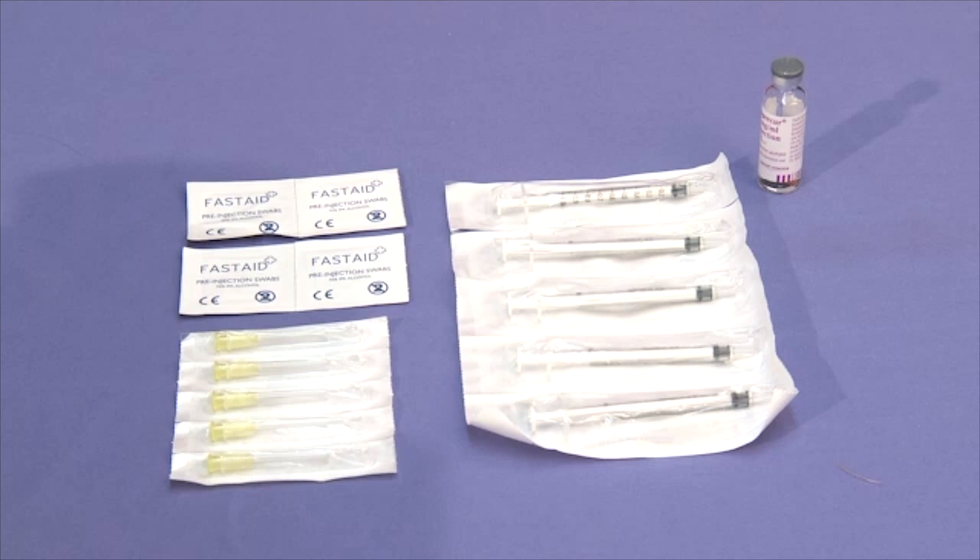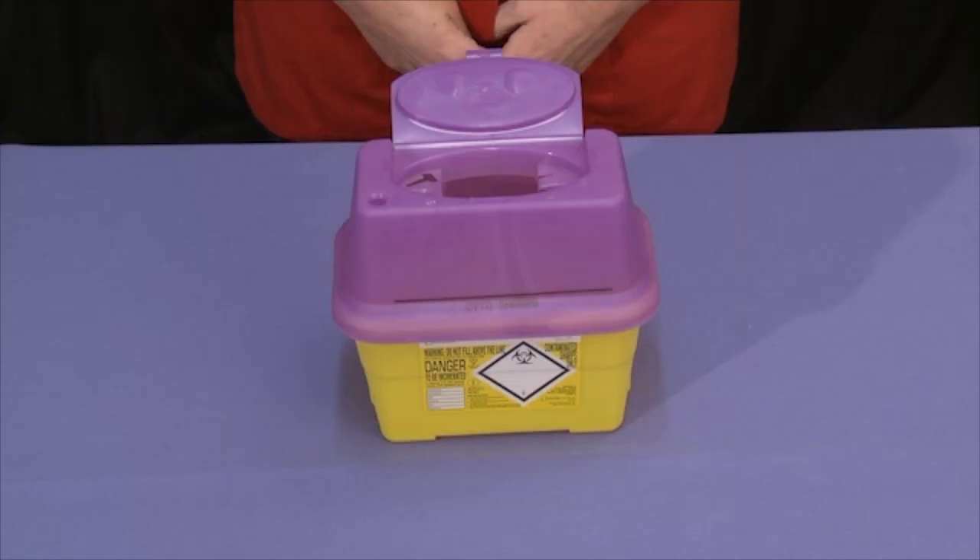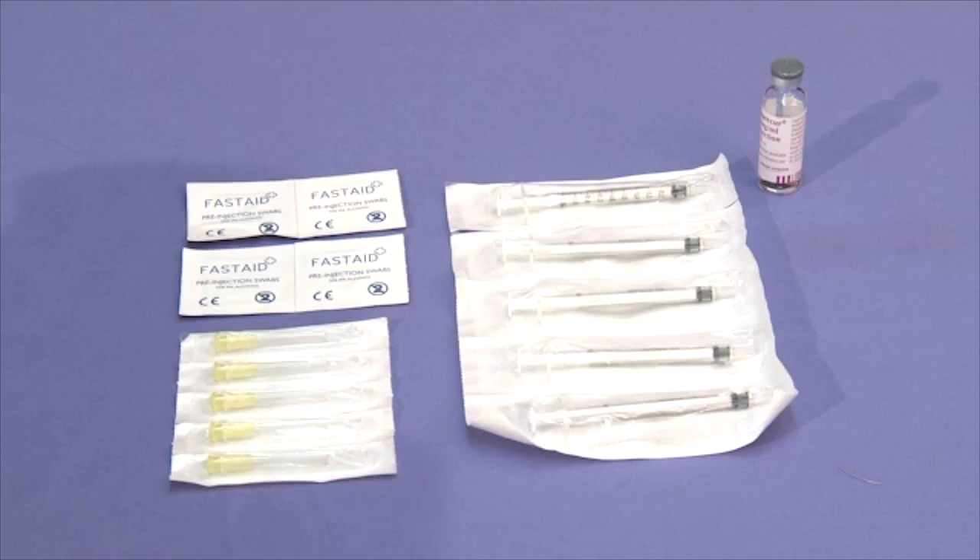To be able to inject yourself with Bucerulin, you will require 1ml syringes, yellow needles, alcohol wipes, and a sharps bin. These items may be given to you by your clinic or they may have been obtained as a kit from Farmersure.